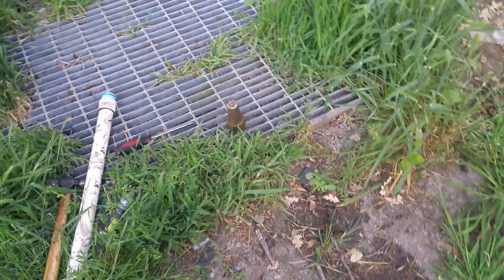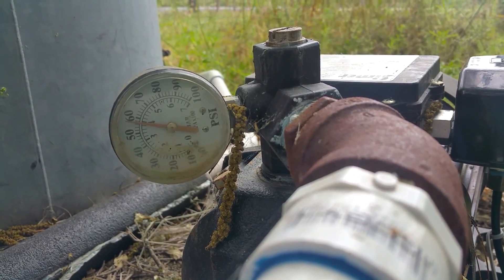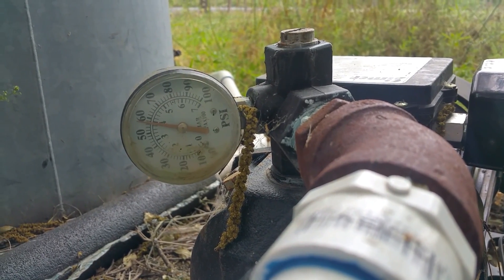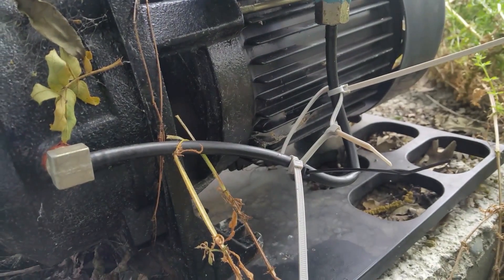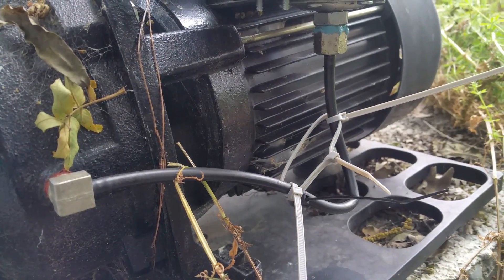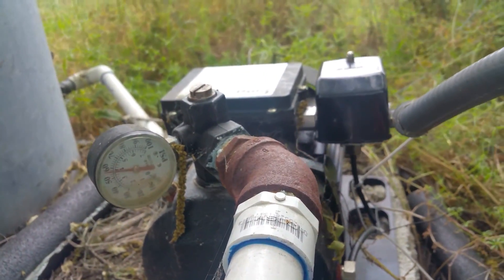I'm calling this a success — it's shutting off at 60 psi, no surging on startup. I can remove the little orifice I made with zip ties to stop the pump from surging when it started.